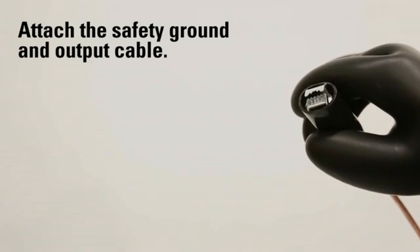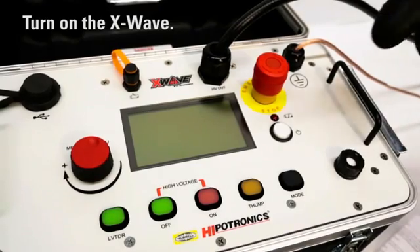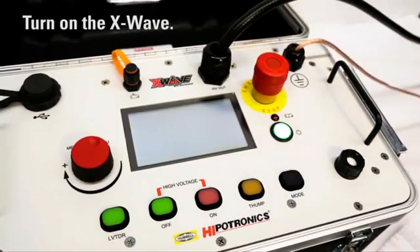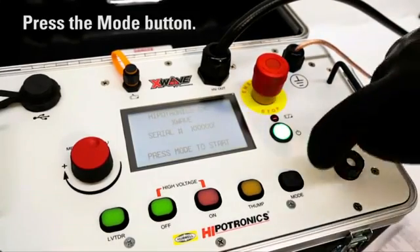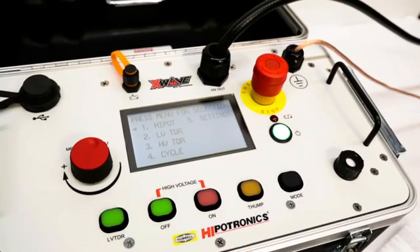Now that we've briefed you on its features, we're ready to walk through a detailed demo of operation of the X-Wave. To begin, attach the safety ground and output cable. Then turn on the X-Wave. To access the main menu, press the mode button. The next step is to high-pot the cable to identify what type of fault, if any, is present. Do this by pressing high-pot.